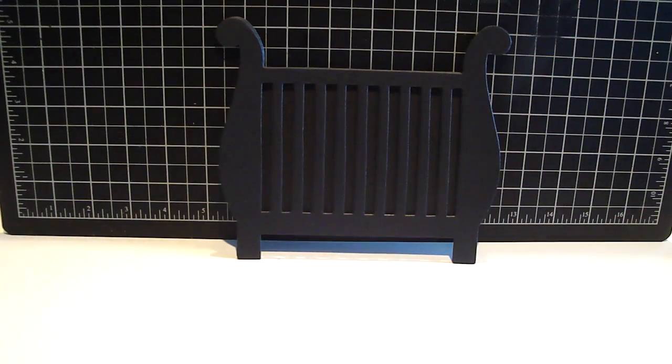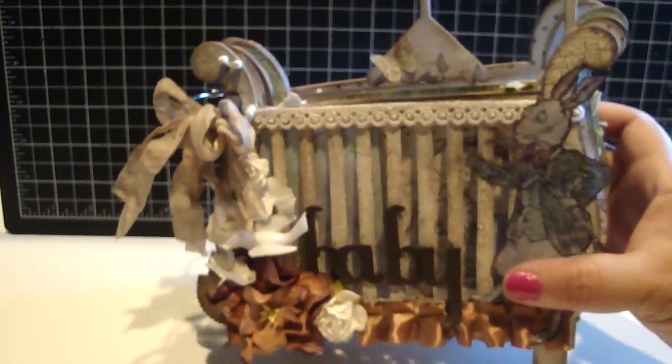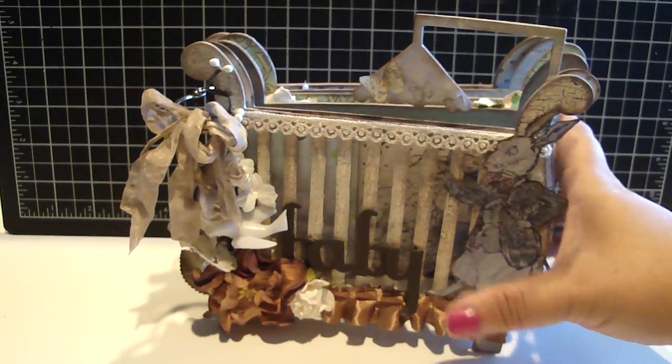Let me share with you what I created. I made a boy baby crib mini album, and then I also made a girl baby crib card, so you can kind of see what it looks like for both a boy and a girl. I created this for my nephew, and this is what it looks like when it's standing up.